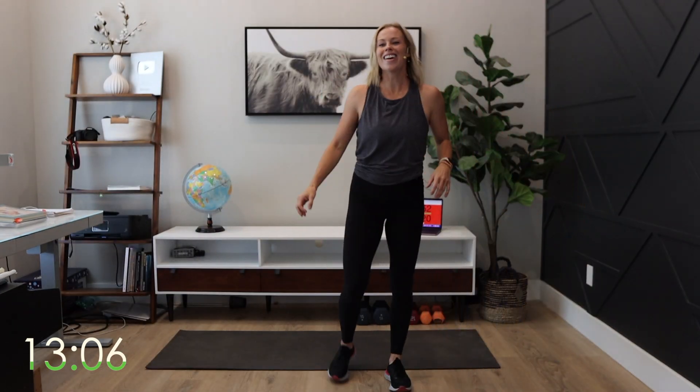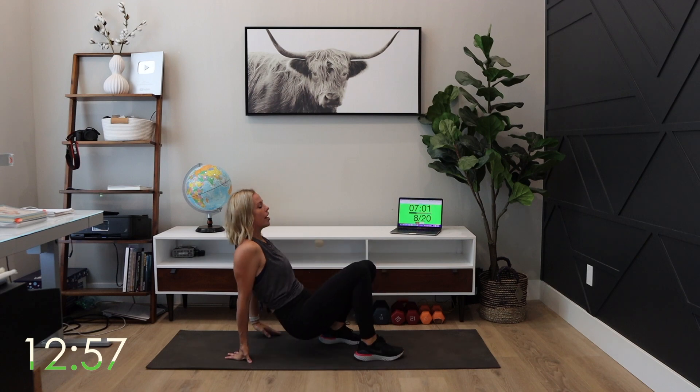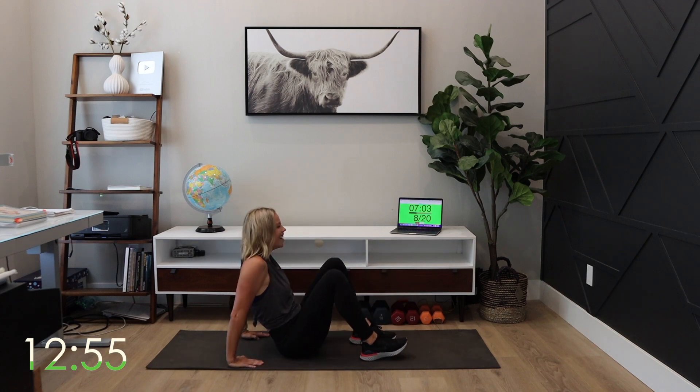You guys are doing awesome. Dip crab walk — did I say three times through? It's four times. Surprise.